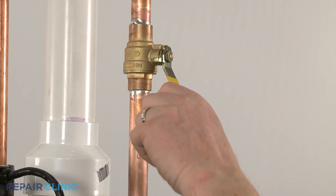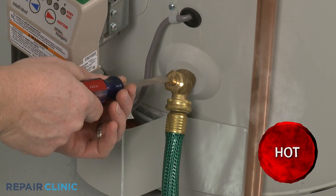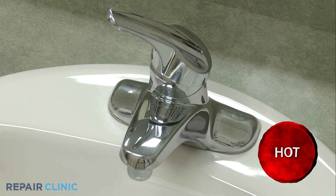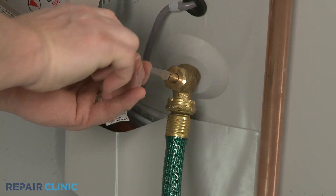Now close the water intake valve and open the drain valve to drain at least half the water from the tank. You can open a hot water faucet in the home to assist in discharging the water. After draining half the tank, close the drain valve.